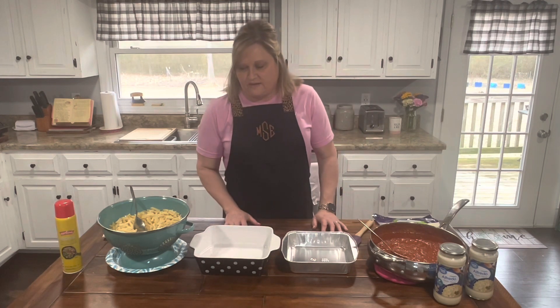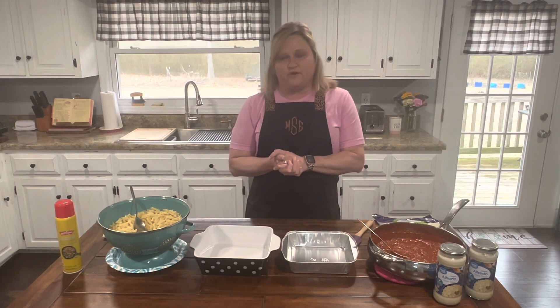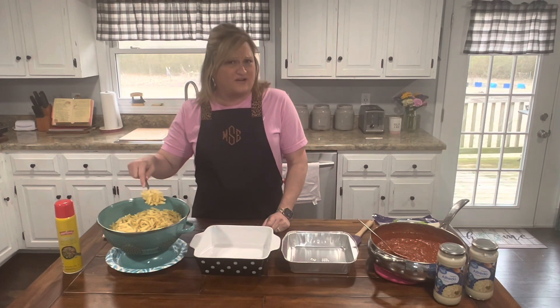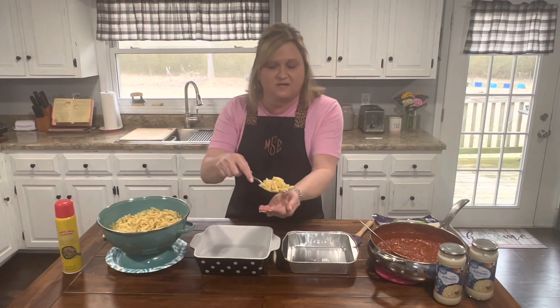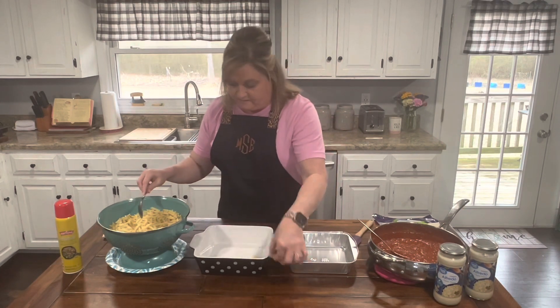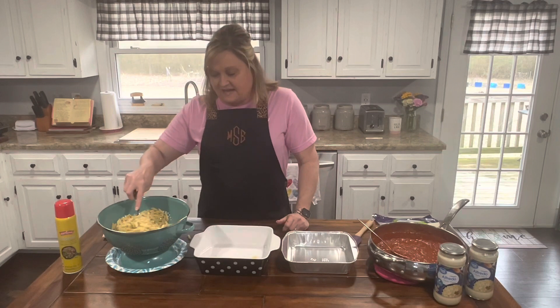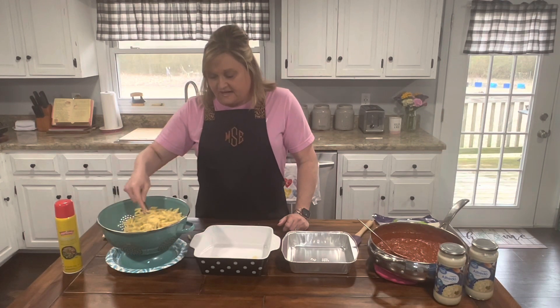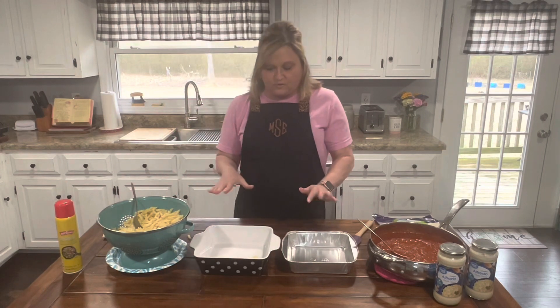The first thing you need to do is boil your favorite noodles. I just bought the mini — I think these are called penne. I'm gonna show you a little bit closer. Those are the mini penne. I just boiled them like eight, nine minutes, al dente, and I just drained them. I've had them sitting here cooling because I'm gonna layer this.